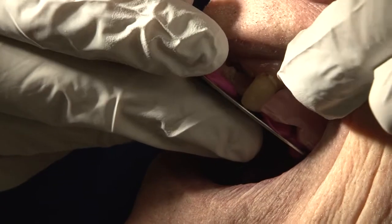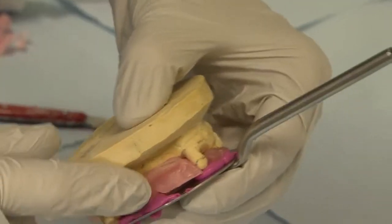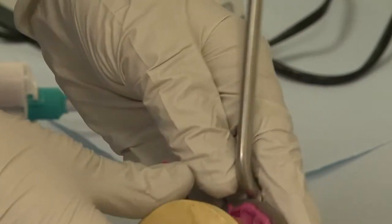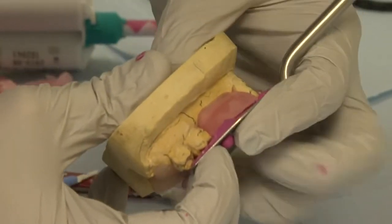Once the bite registration material has set, it can be removed from the mouth. Excess jaw registration material may prevent the cast seating correctly against the bite fork and needs to be removed with a sharp scalpel. After trimming the excess material, check that the cast sits properly on the bite fork record.